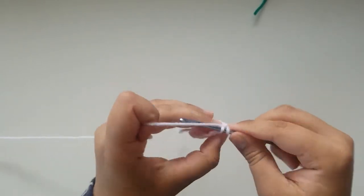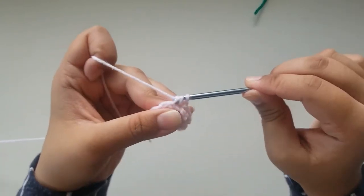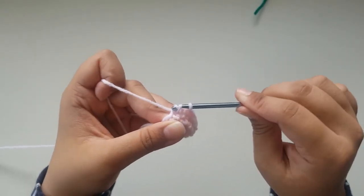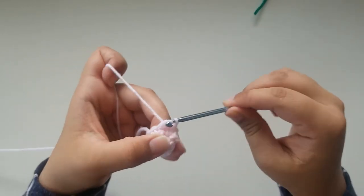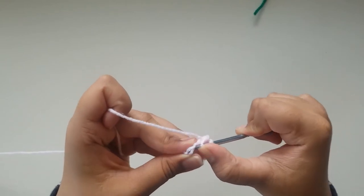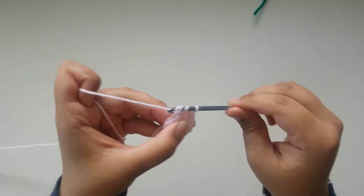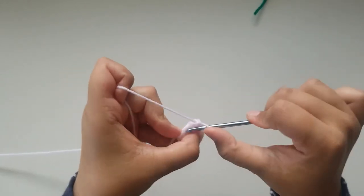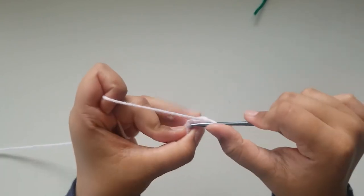For round 4, you're going to be doing 5 continuous invisible decreases, and then single crochet in the last 2. So you're going to do your first decrease, then right after that another decrease — that's 2. Now your 3rd decrease, then your 4th decrease, and now your final 5th decrease. You should have 2 more stitches left — single crochet into those 2. Then slip stitch into your very first single crochet and chain 1.